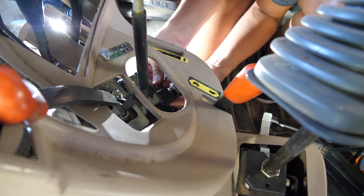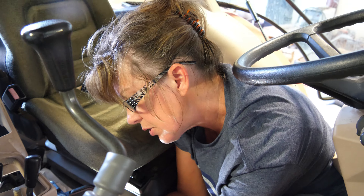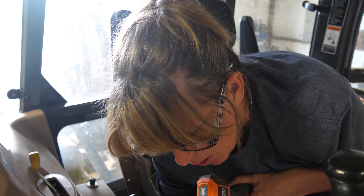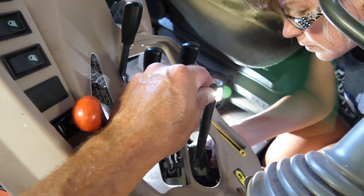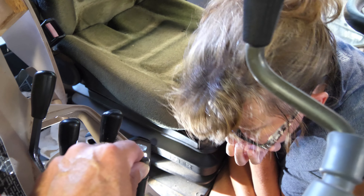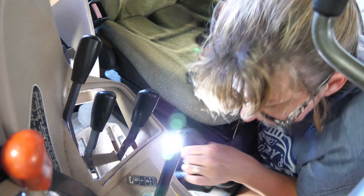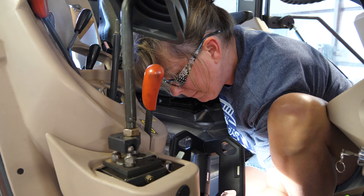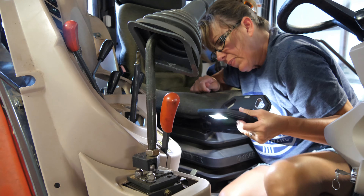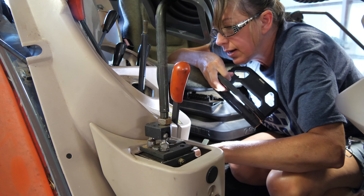Brett told me don't drop this nut — he's got a lot of pressure on me. He said if I drop it, I'm in big trouble. There went the first washer — did you really drop it? When you drop it, they go down into the abyss. No, no, no — oh wait, I see it! She sees it.